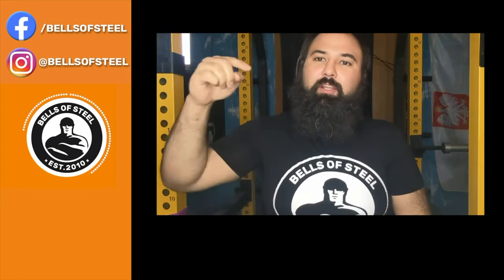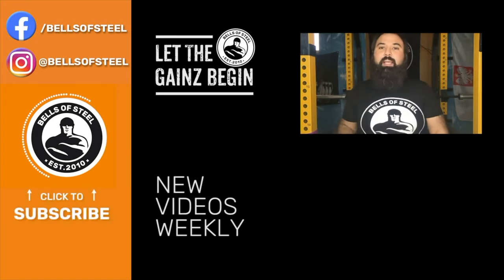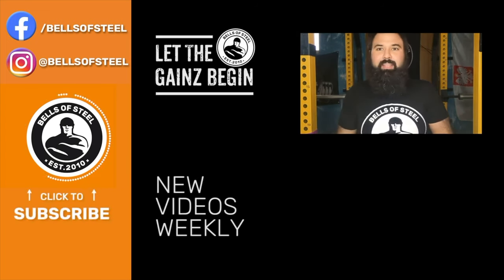Hey folks, Kayvon here, founder of Bells of Steel. I hope you loved that video. Be sure to click on the link in the description if you want to get those products for your own home gym. Don't forget to smash that like and subscribe button, and let the games begin.